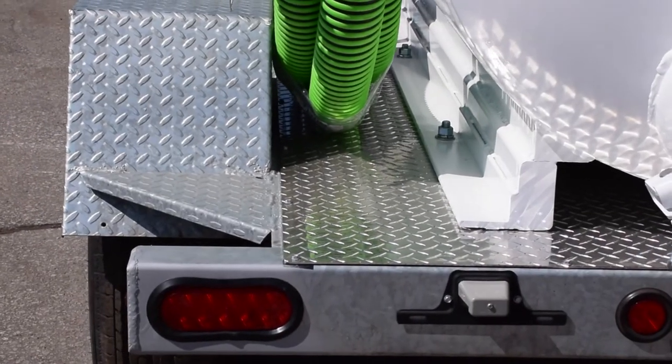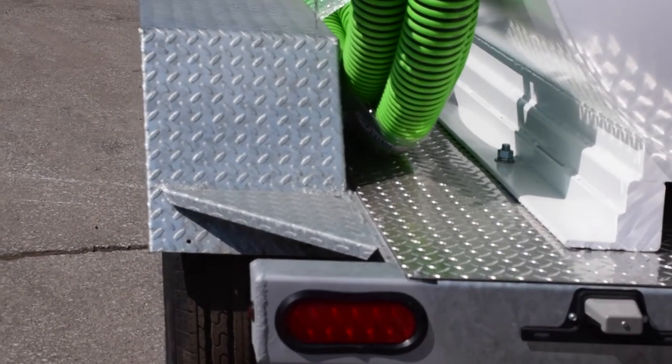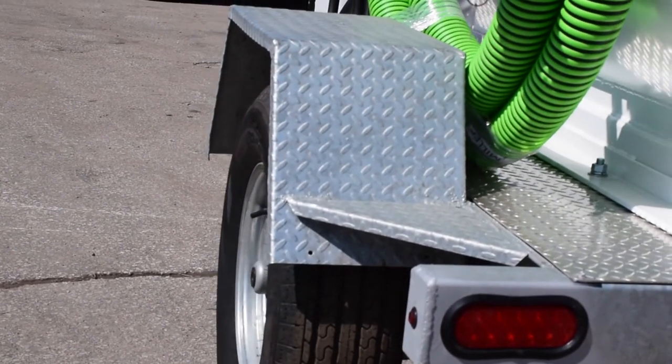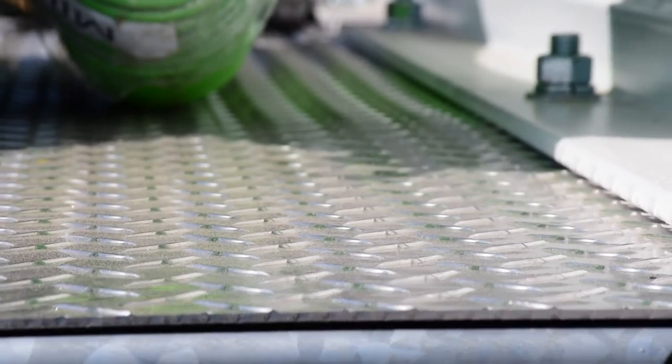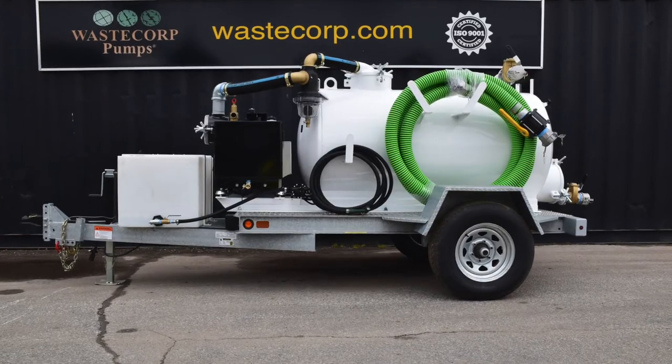The TVP 300-50 is DOT compliant so you can transport this system on public roads, with LED lights, electric brakes, diamond plate decking and WasteCorp's legendary galvanized trailers for longer service life.